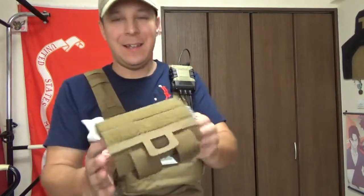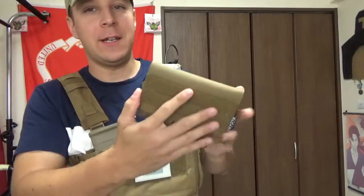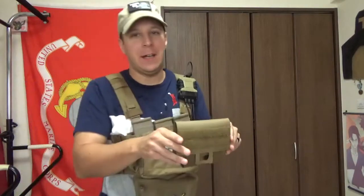What we got here is a very tiny, sort of an IFAC ordeal — individual first aid kit — that's designed to be very streamlined, to carry the bare minimum. We're going to call this one version 2.0.